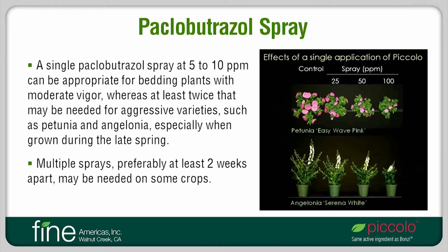Paclobutrazole is sometimes used as a foliar spray to inhibit subsequent extension growth. Coming up with a general spray rate is difficult since there are so many factors that need to be considered. However, as a starting point, a single spray at 5 to 10 parts per million can be appropriate for bedding plants with moderate vigor. For aggressive varieties, at least twice that may be necessary to obtain a desirable result. Appropriate rates also tend to increase as temperatures and light levels increase. The photo on the right shows the effects of a single spray of Piccolo at up to 100 parts per million on an Easy Wave petunia and an angelonia, both moderately vigorous plants. A single spray at 25 parts per million had a fairly strong effect on inhibiting extension growth of both plants.